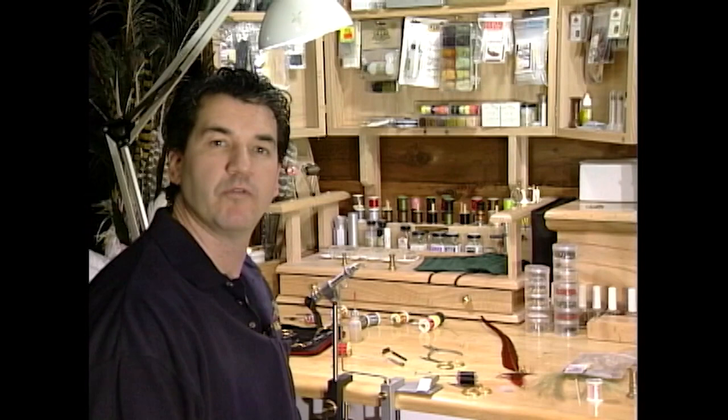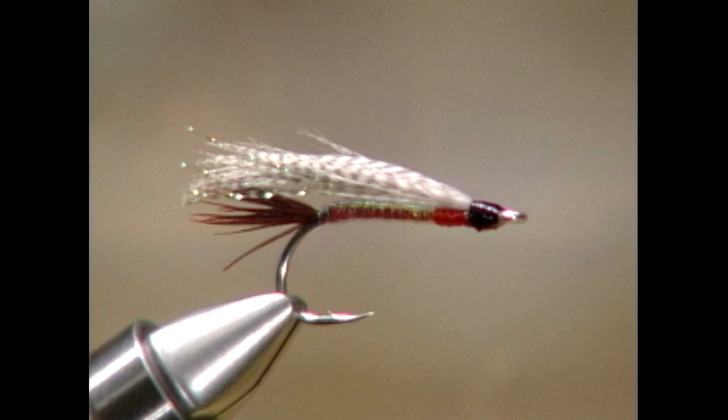And there it is, the finished coho fry. When coho gets a little picky, this is a great pattern to go to. Probably the most important thing to remember is the hook — make sure it's a good stainless steel hook and it won't rust out on you.